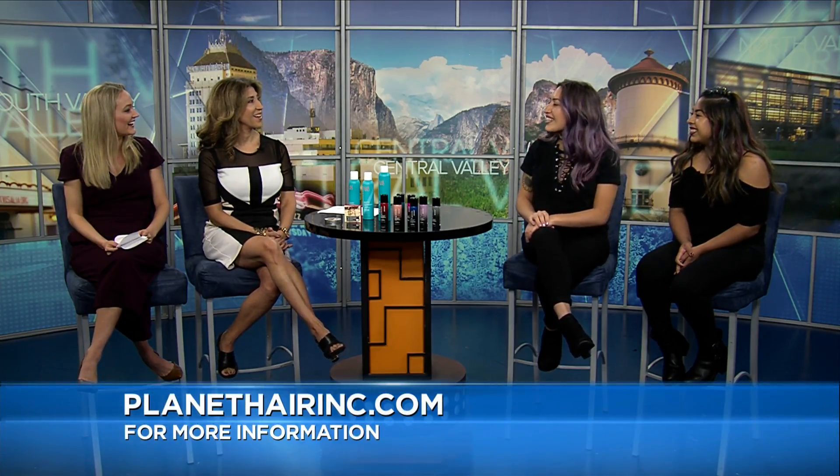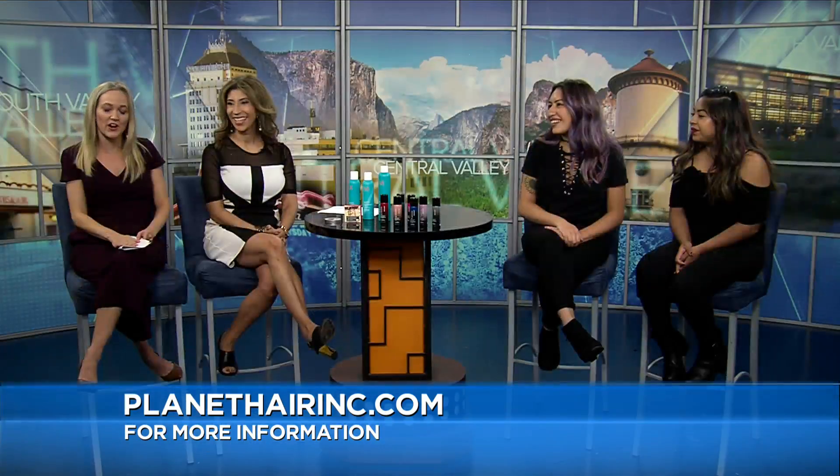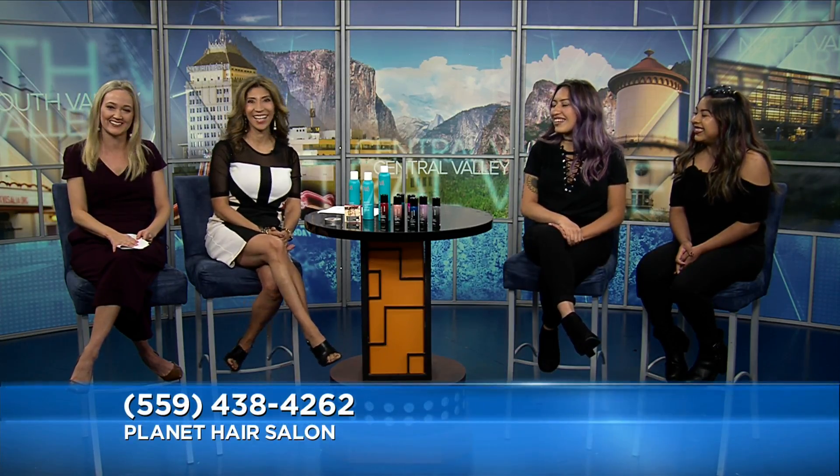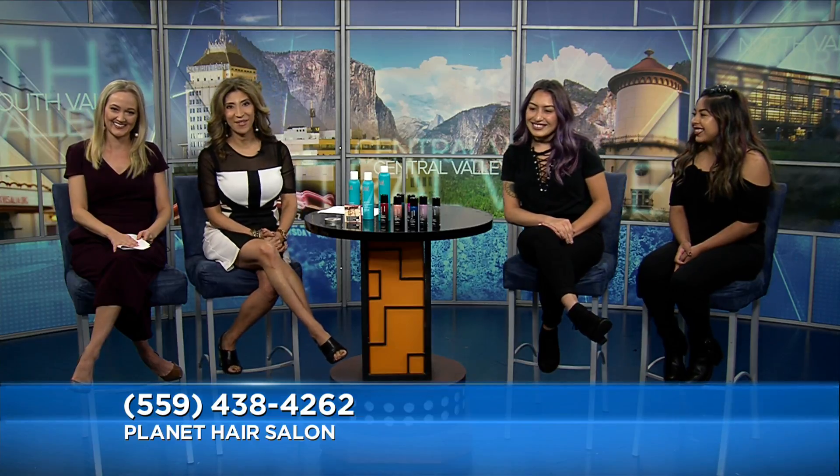Are you ladies off to the fair right now? I'll probably go this week. Well, you have the fair hair — I love the fair hair. If you want some fair hair, head over to Planet Hair Salon right there in River Park. Thanks so much, girls. You look great. Stay with us — more Central Valley Today when we come back.